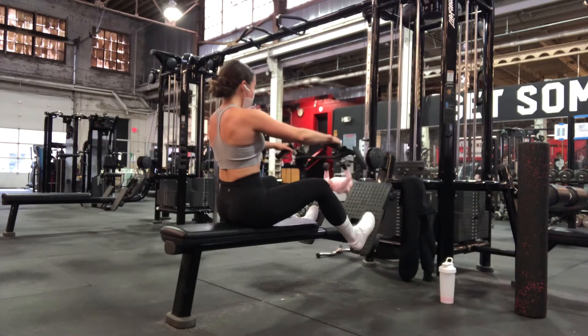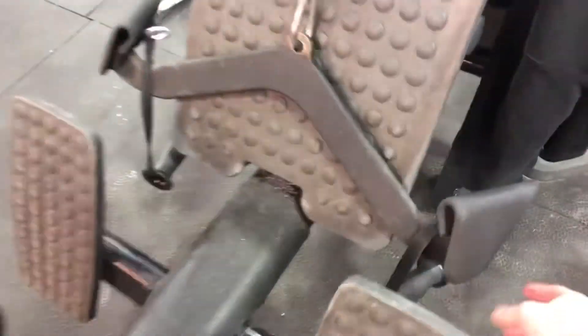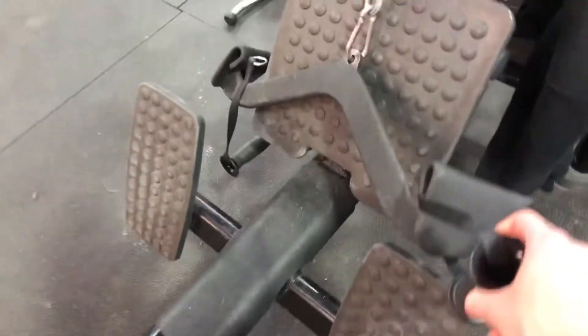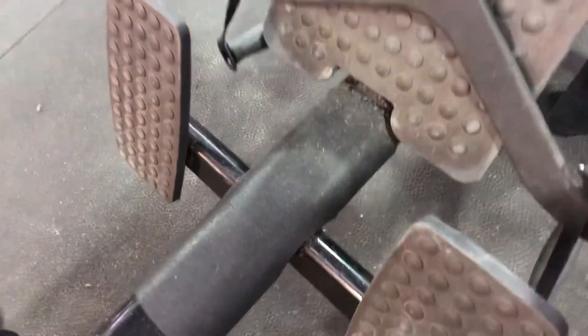For rows I really like placing detachable handles over the straight bar like you see here, just because everyone's wrist position is going to be a little bit different to line things up properly for them.